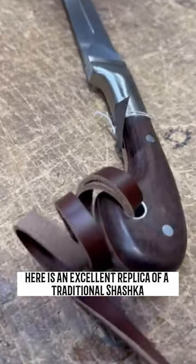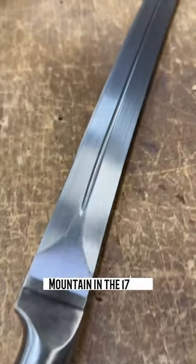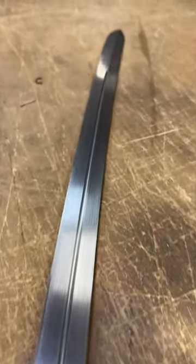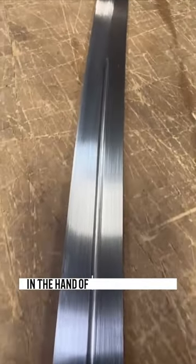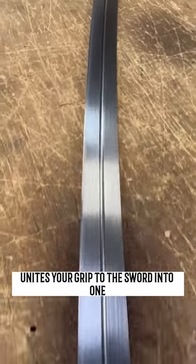Here is an excellent replica of a traditional shaska you wouldn't find among the common folk of Caucasus Mountain in the 1700s. Simple, powerful and graceful in the hand of a horseman's sabre, the smooth wood handle unites your grip to the sword into one.